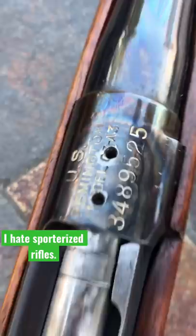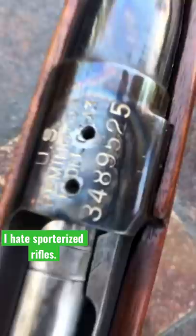You see this beautiful receiver with 'US Remington Model 03A3' on it, with the huge drill holes through it? Where was I going to get the optic on there? Otherwise, shut up.